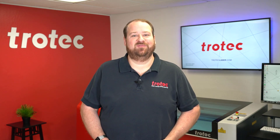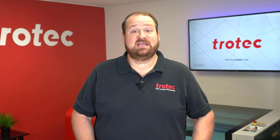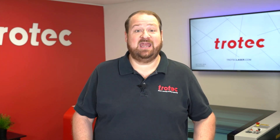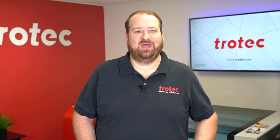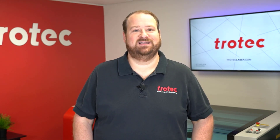Hey there everyone, Laser Dave here again from Trotec Laser. I have another laser hack to show you today. This hack will solve the issue of cleaning staining, scorching, and residue that can be left over or not completely removed in the engraving and cutting process on some materials.